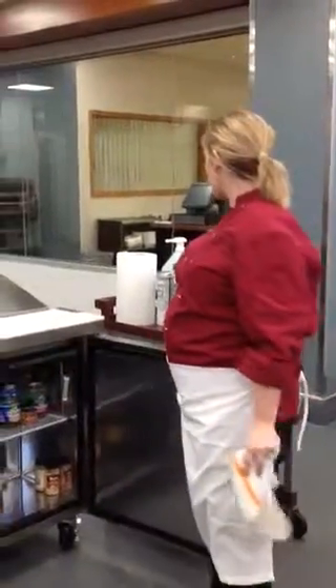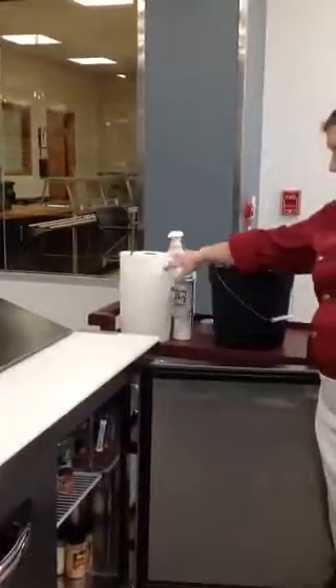To clean the sandwich bar, you'll need a solution of hot soapy water and a soft cloth, as well as the satin shine and paper towels.